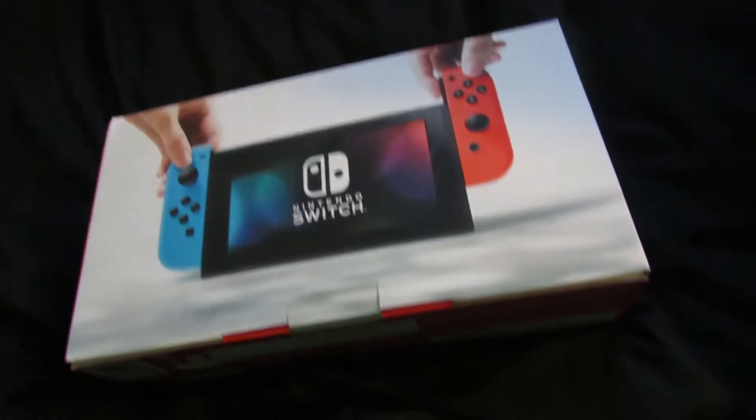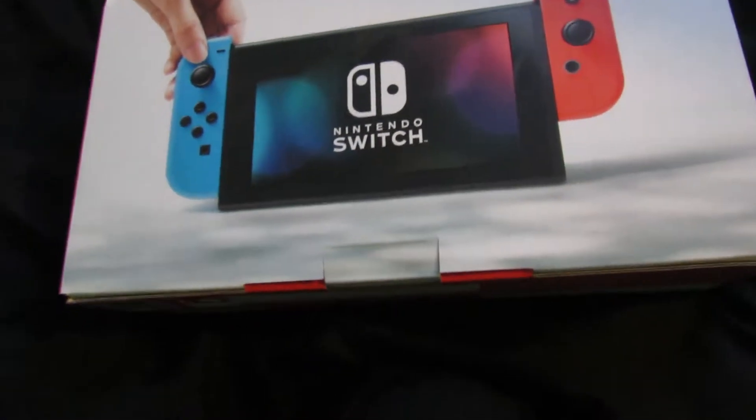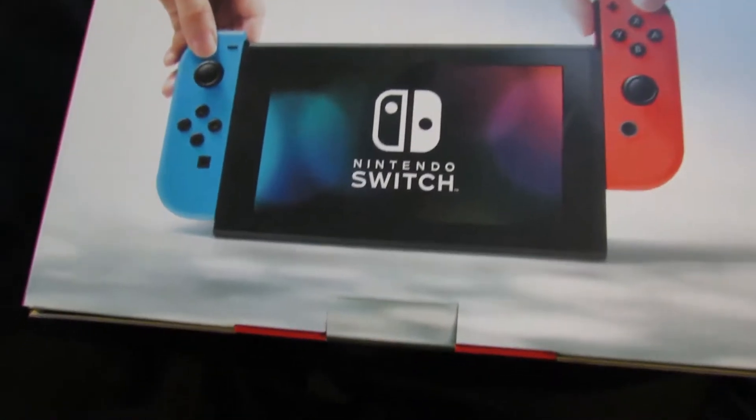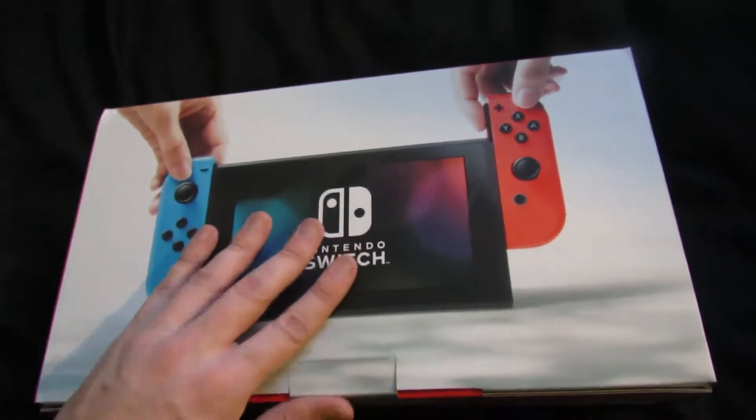I think I know what to do. So we're going to look inside the box, and then we're going to go and get it set up. And then hopefully we should have some Zelda gameplay today as well. So without further ado, let's unbox this.